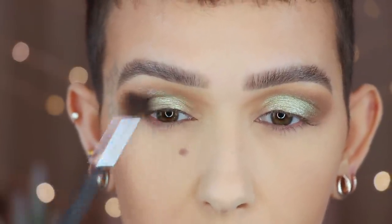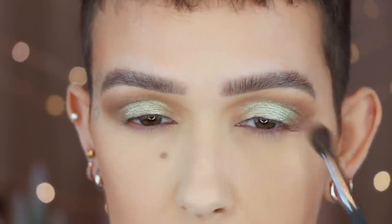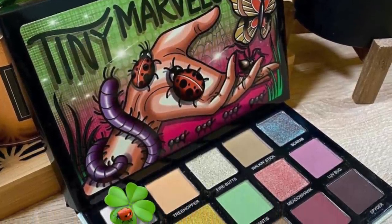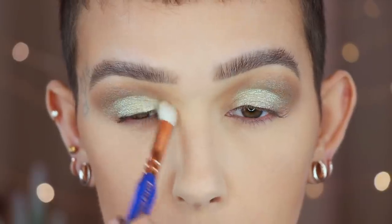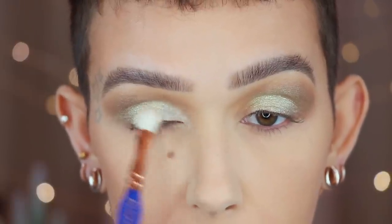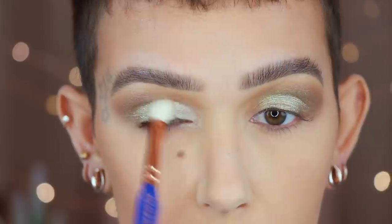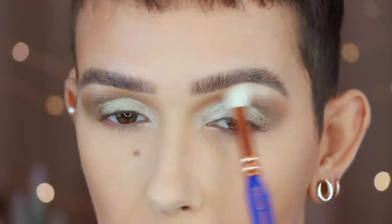Going back in with the last brush I used, but I'm not picking up any additional product — I'm just kind of going around the outside edge. On a Dallium Tools Golden Triangle 776 blending brush, I'm grabbing the shade Web. I'm going to buff this on the front portion, again blending into Firebutts. Excess from the brush right on the brow arch.